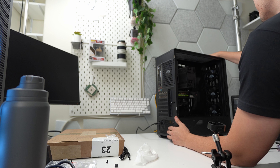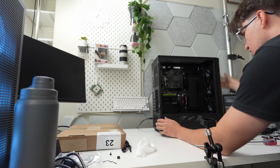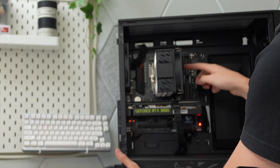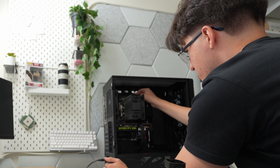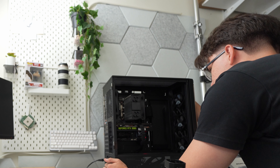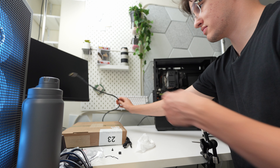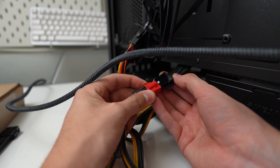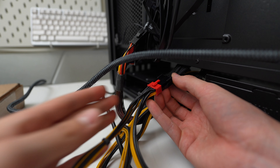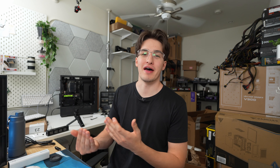I just finished the build. Let's see if it all works now that it's put together. Fans are spinning — other than this one. Why is it not spinning? Okay, there we go, now it's spinning. Plugging this in might help. I didn't even fully plug in the GPU. Let's hope I'm not this big of a bot in Black Ops 6. It's all working now. I always laugh when I make simple mistakes like that — it always makes me feel like it's my first time ever building a PC.